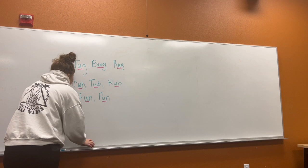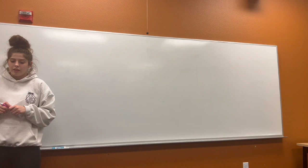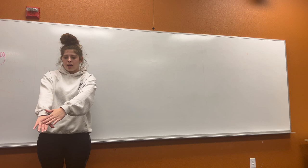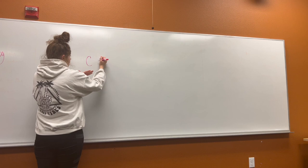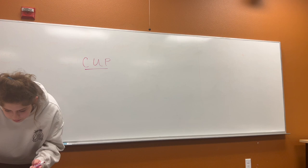Next we're going to work on spelling with our short U sound. Now we're going to work on spelling our words. I'm going to show you how to spell the first one. We're going to use our hands to spell the first one — we're going to go sliding down our arm. C, uh, p — cup. C, uh, p — cup. That is our first word.